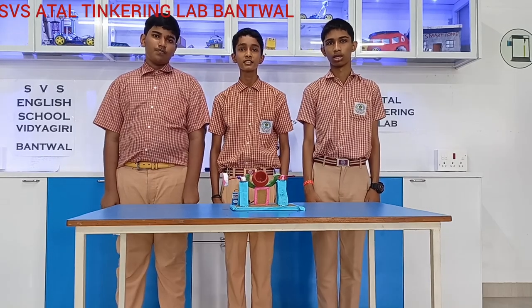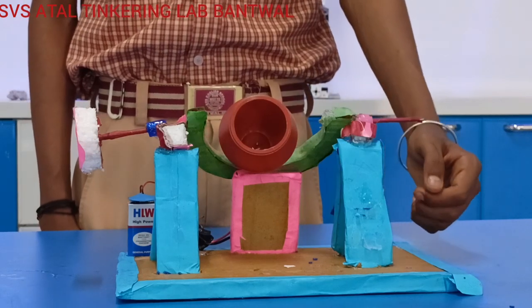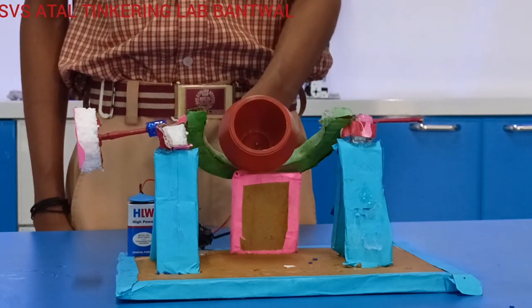Our project name is Cement Mixer. Materials used in this project are Cardboard, Sticks, Motor, Battery, Wire and Cup.